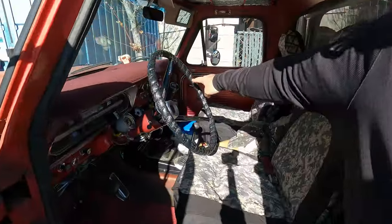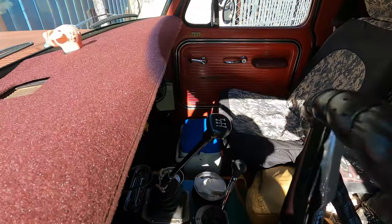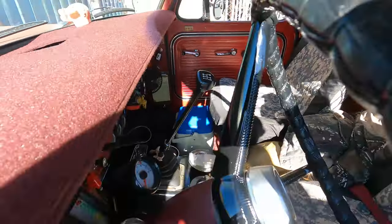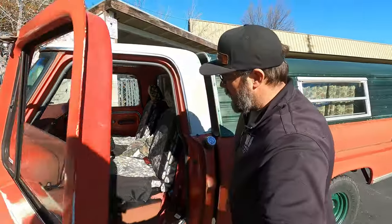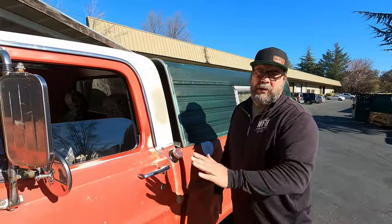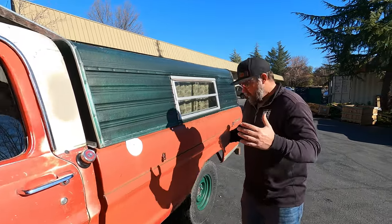That is an NV4500 — he just put an NV4500 in this thing. It has a 205 transfer case, and everything has been completely redone. This is kind of a unique truck — it's a half-ton long bed four-wheel drive.